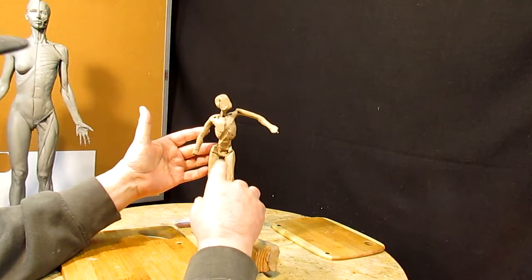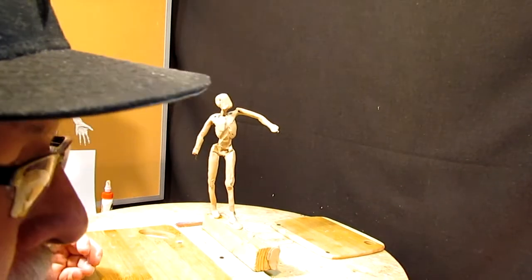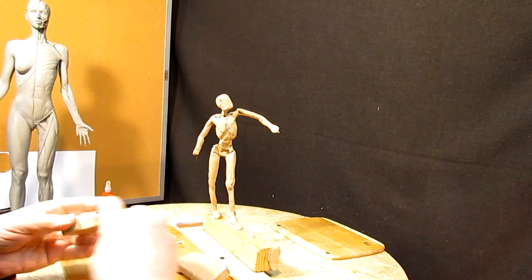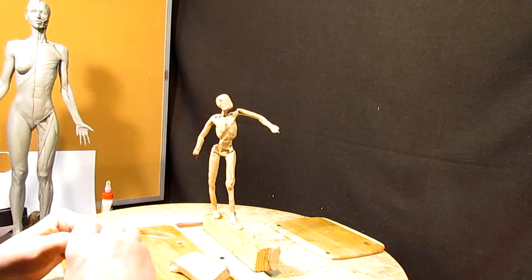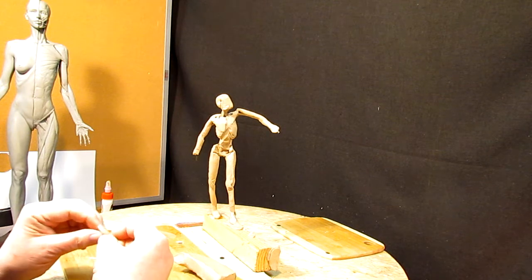But first, I've got to sculpt in her form so I can put a dress on her, and then I can move that arm to go across her chest and be playing with the hair.